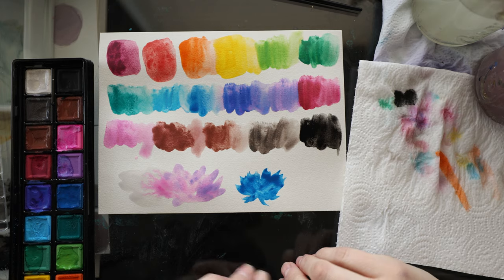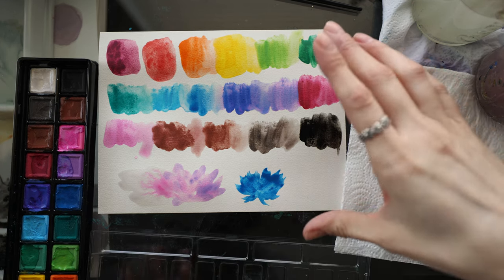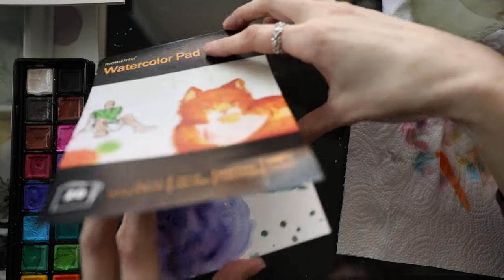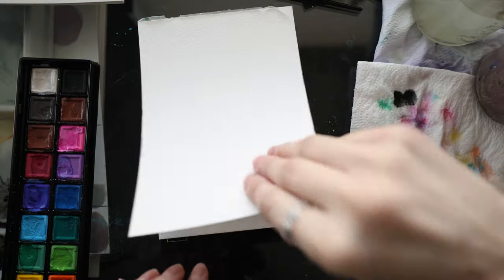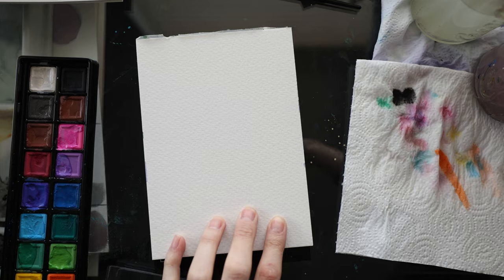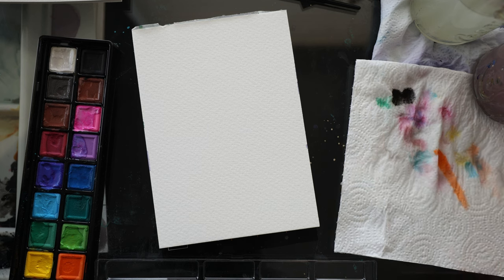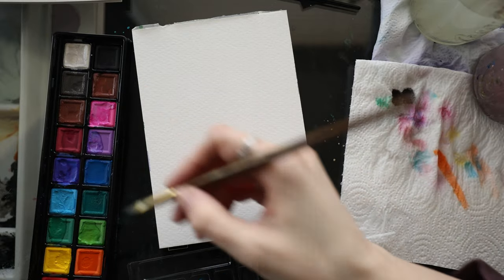First impression: it feels very cheap. I want to test it on some 100% cotton watercolor paper with a nice brush and see how it does — paint some flowers, do some mixing. The colors themselves are really pretty. I'm going to paint on the Tumurata — I don't know how to say that brand — which I just got on Amazon to test out. I'm liking it. It's 100% cotton paper, 140 pound, 5x7 — it feels thicker than a 140 pound, like a board. I want to do a little bit of color mixing. I'll go with a size 10 filbert brush from Master's Touch.